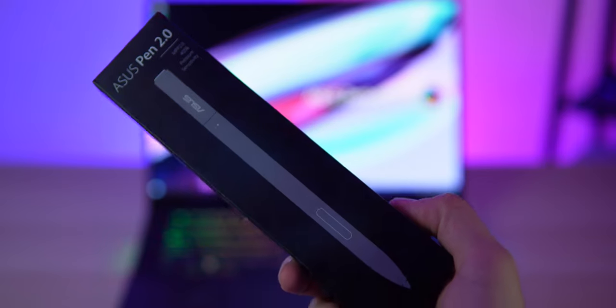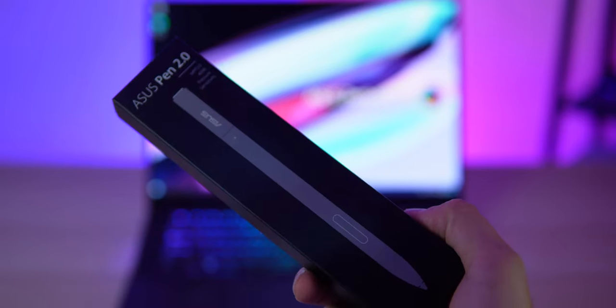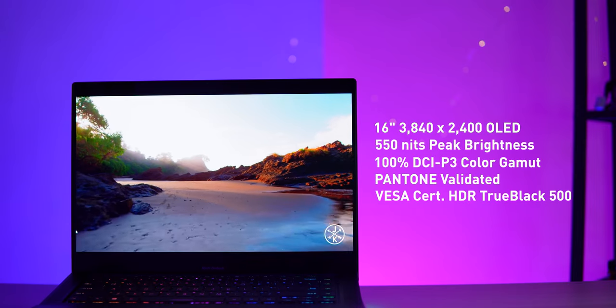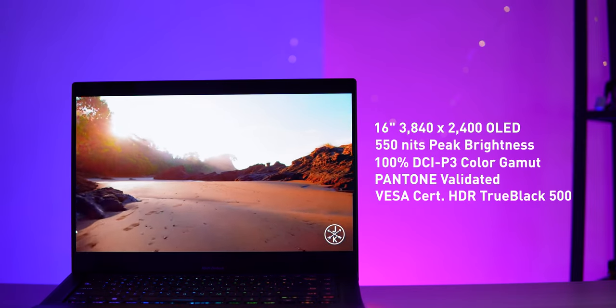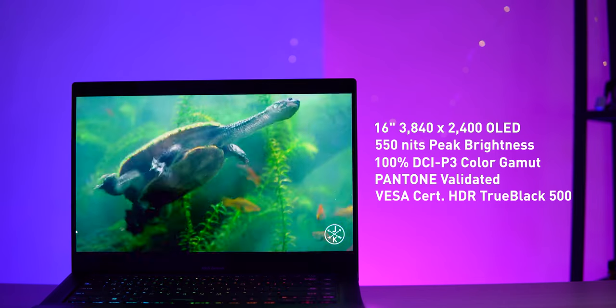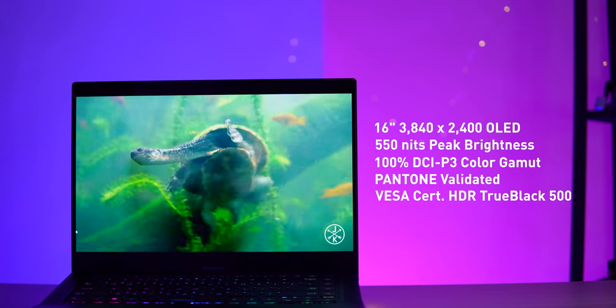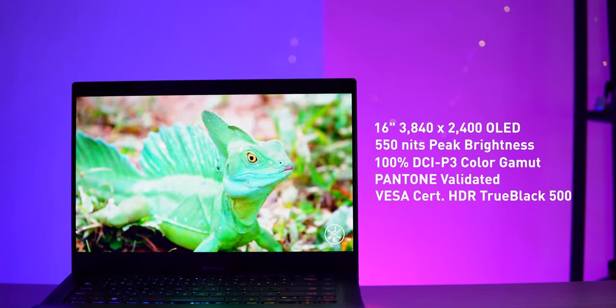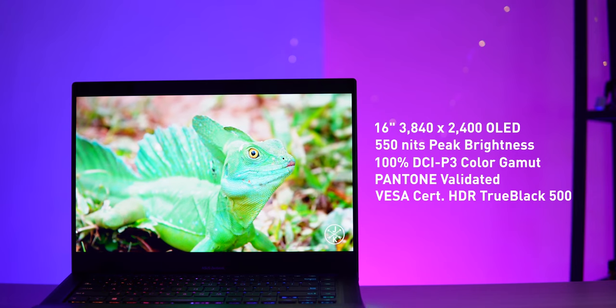The ZenBook Pro 16X OLED features a bleeding-edge 16-inch 4K-plus OLED touch display. It also comes with an ASUS Pen 2.0 that supports 4096 levels of pressure sensitivity. It may only sport a 60Hz panel, but it has a fast 0.2ms response time which is more than adequate for creators. According to ASUS, the display offers a peak brightness of 550 nits, 100% DCI-P3 colour space, Pantone Validated, and VESA HDR TrueBlack 500.